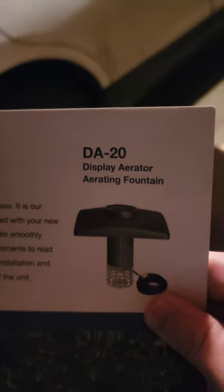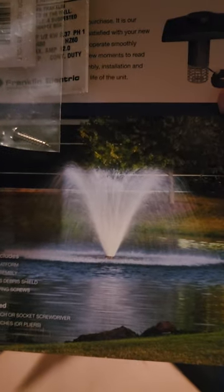Quick little video guys — had a package come in today that I'm pretty excited about, it's a little bit something different we haven't talked about here. This is made by Scott's, the DA-20 aerator for the pond. There you go right there — DA-20 display aerator, aerating fountain. So that's the goal.